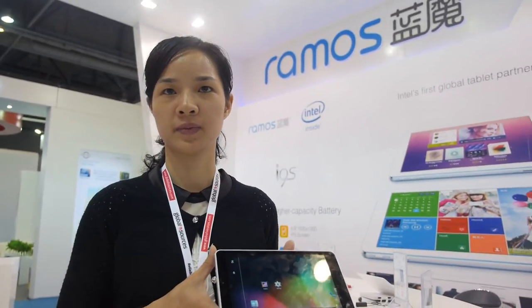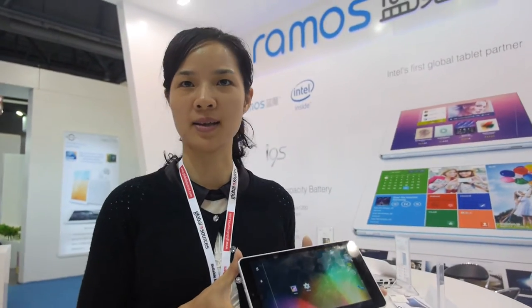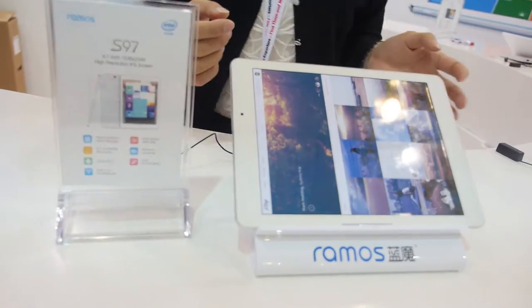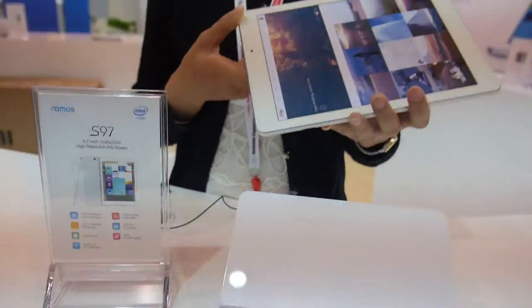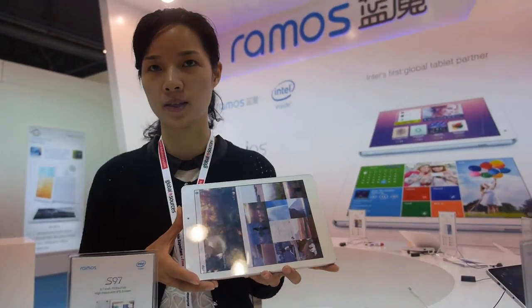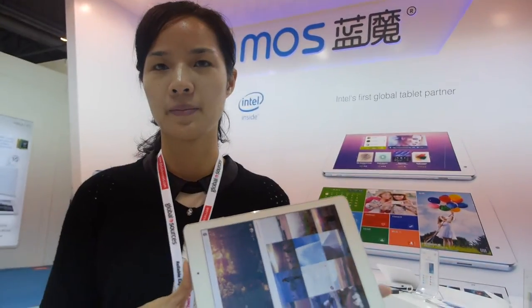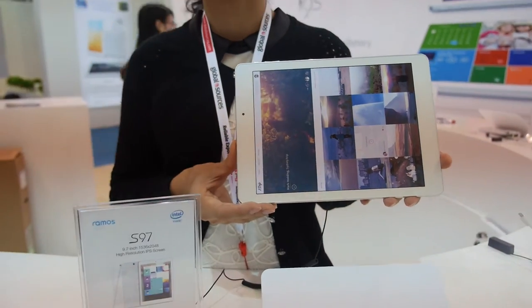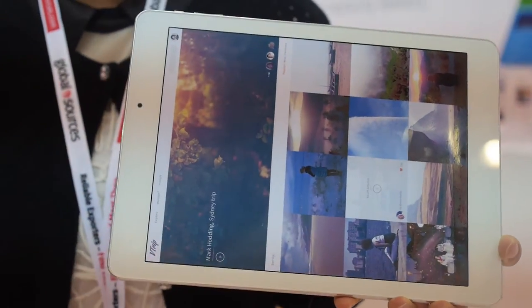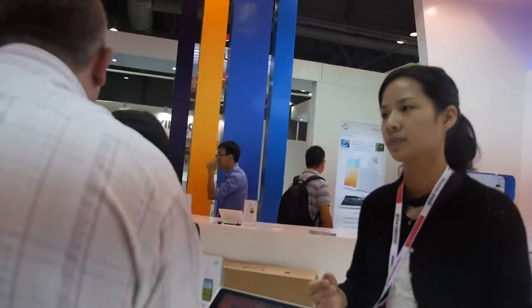It has a 5,300 mAh battery, so long battery life — more than 10 hours. And here you have a 9.7-inch mock-up. The schedule is also 9.7-inch with the Samsung chipset. It should be on the market by end of next month, end of November or earlier.